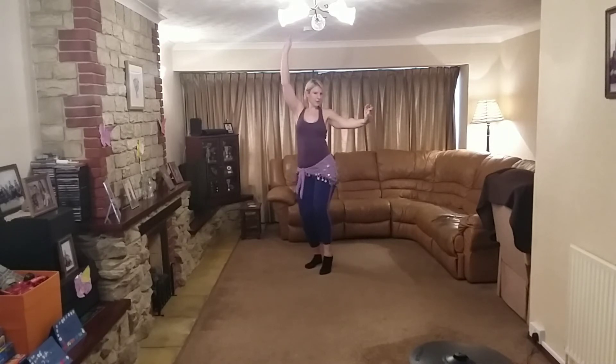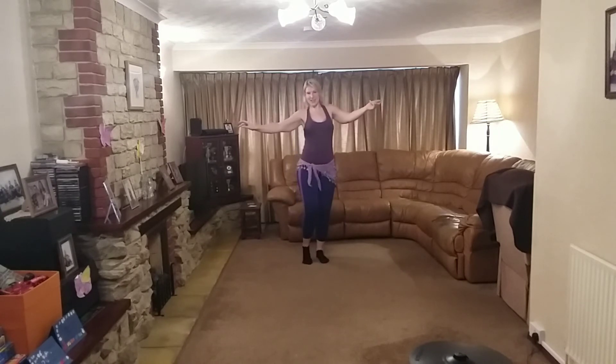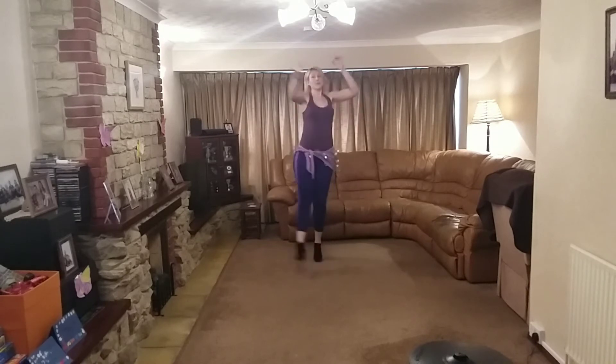Double drop. Bend, single. Change. Double drop. Double jump — one, two, three.